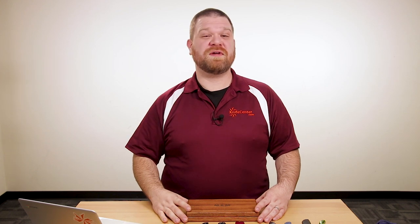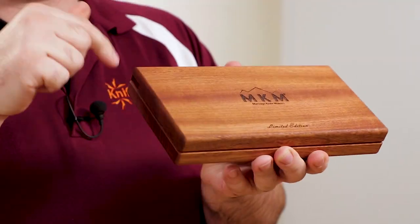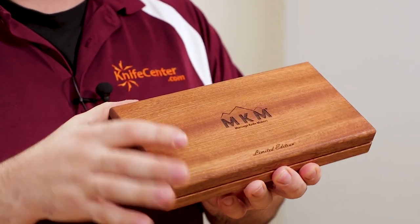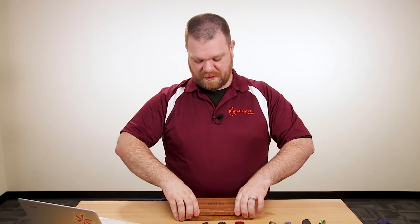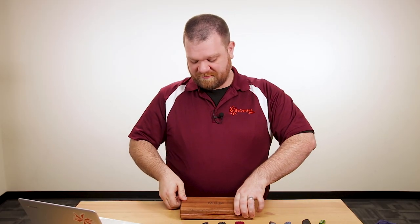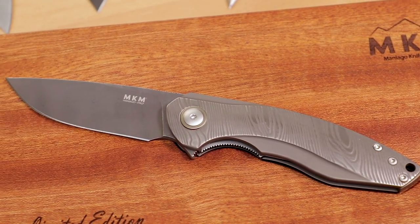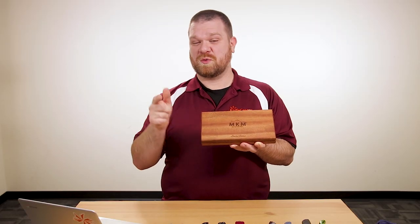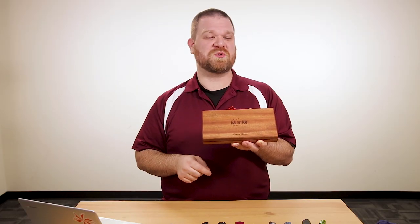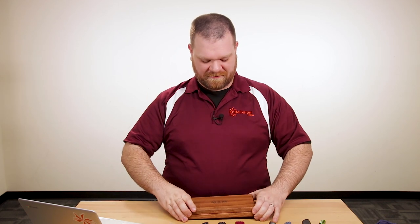So the first new knife we've got for you this week — well, what's inside this box is pretty cool. We've got a new release from MKM, the Maniago knife makers, this one made by Viper. There are several different variations, but this one right here is a limited edition. And this very one that I'm holding we're giving away on our Instagram profile — we'll leave a link to that post in the description below so you can enter to win.